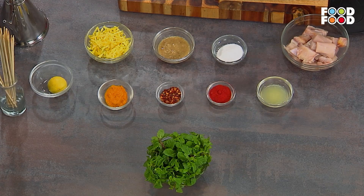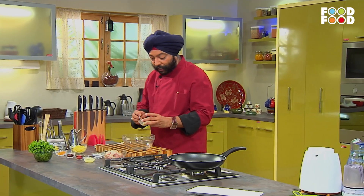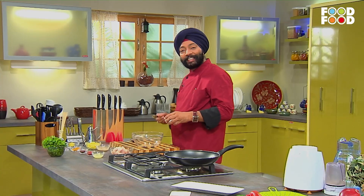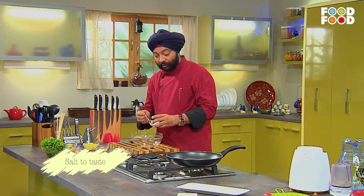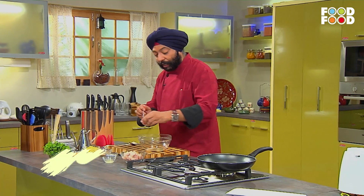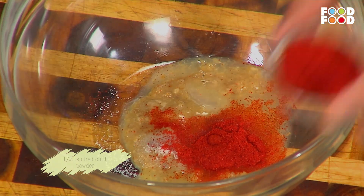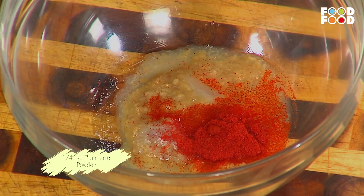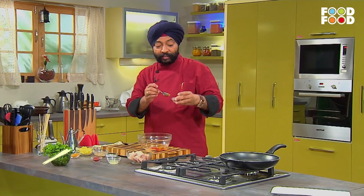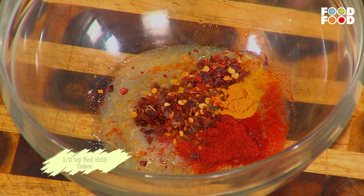First of all, we get these things to marinate. A big tomato paste, with some salt — स्वाद अनुसार — एक नीबू का रस डाल लें, लाल मिर्च पाउडर, आधा छोटा चम्मच, एक चौथाई छोटा चम्मच हल्दी पाउडर, रेड चिली फ्लेक्स, आधा छोटा चम्मच इसमें डाल लें।